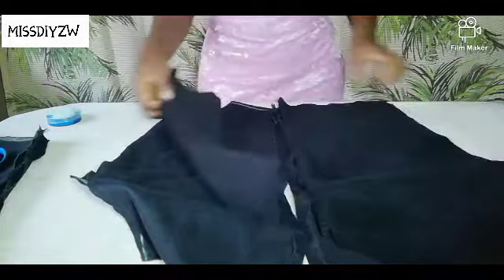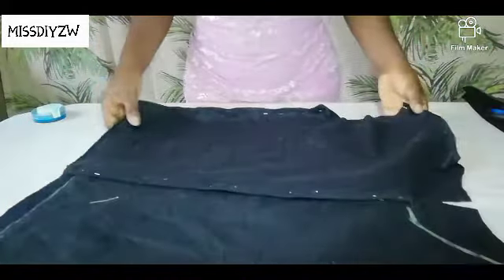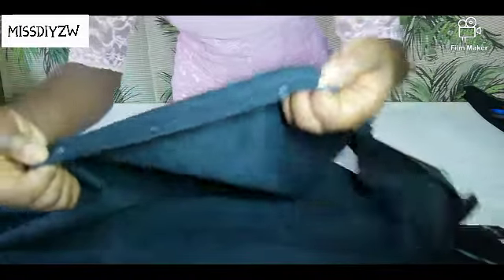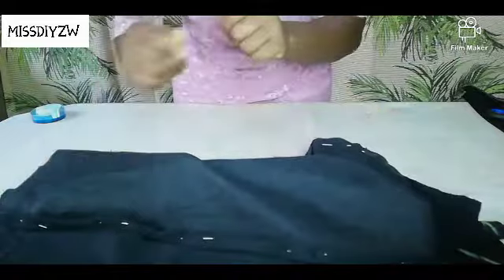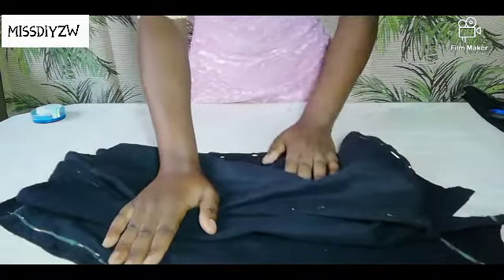I am just going to pin everything in place so that we can go on to the sewing machine. I have pinned everything in place. I have also pinned the raw edges of the jacket, the front part, because we are going to hem that. Now we are just going to head over to the sewing machine and we are going to use a straight stitch for this project.